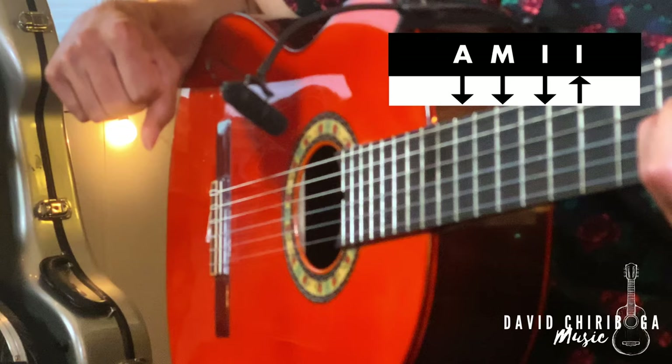This particular rasgueado is one of the most popularly used ones. You're gonna do ring, middle, index, index — down, down, down, up.